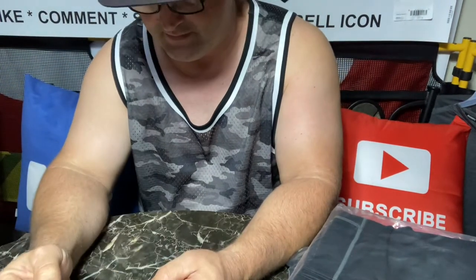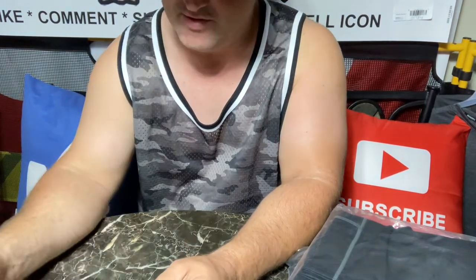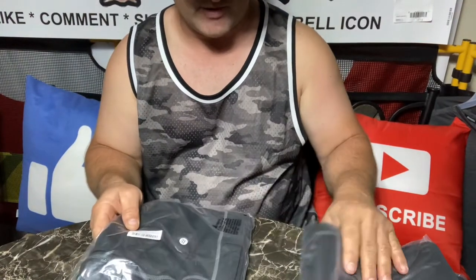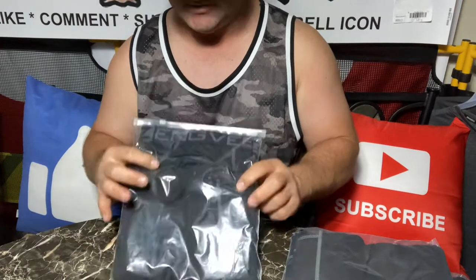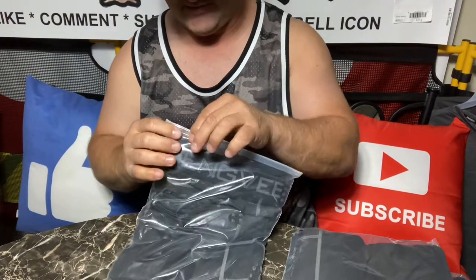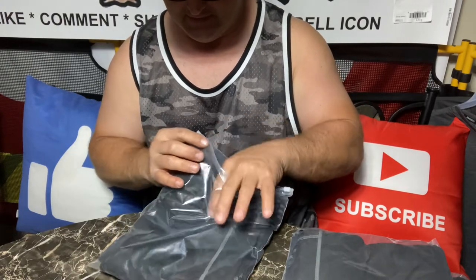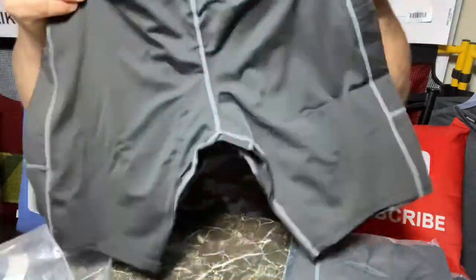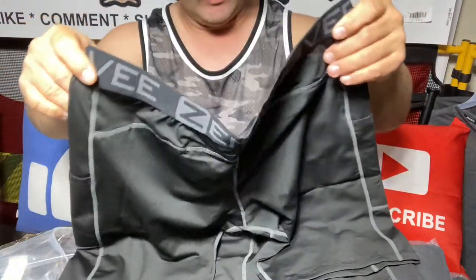They are freaking awesome shorts. Ever since I've worn them, I haven't had any problem with chafing. I wear them as underwear and they have a little pocket on the side. But since I've been wearing these, and I decided I liked them so much, I decided to get enough to wear so I didn't have to wear my other ones anymore.